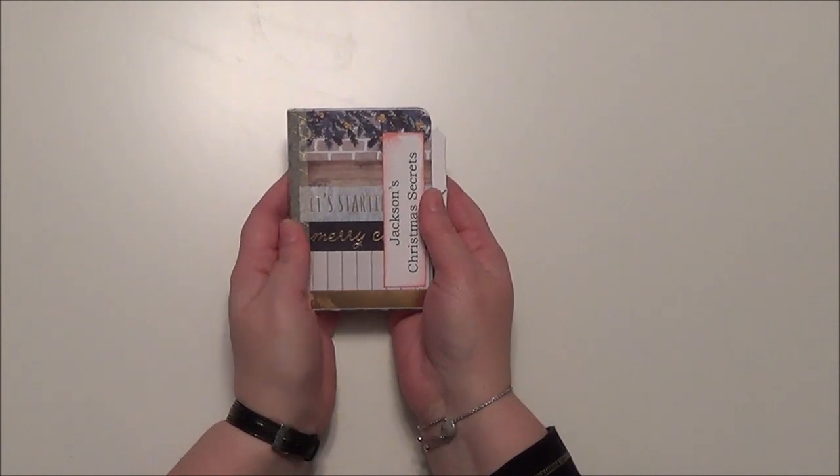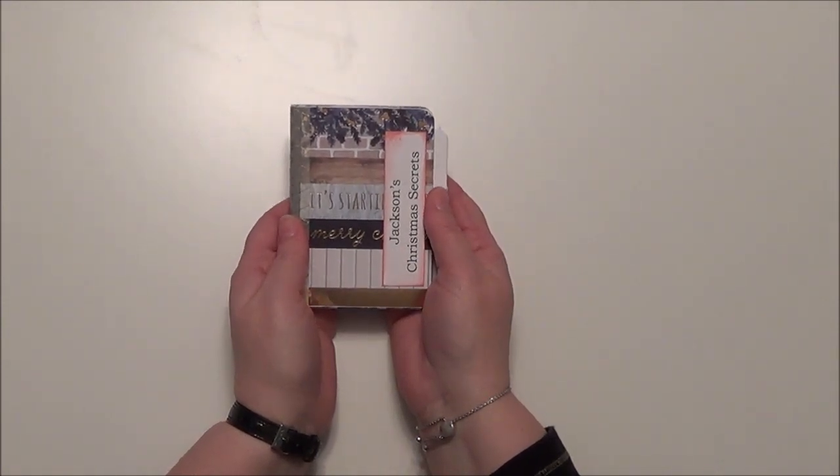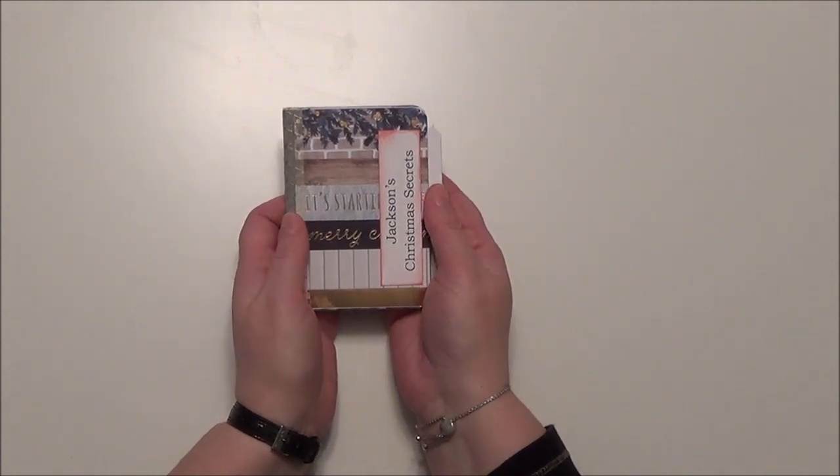Yours won't look exactly like this. It may be a different size. It will definitely have a different type of cover, or at least some of the things on the inside will be different. But it's designed to keep your Christmas secrets.